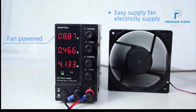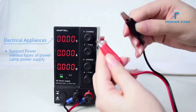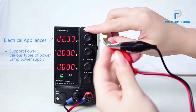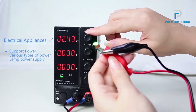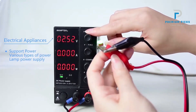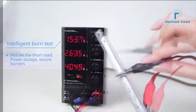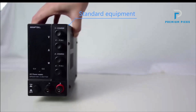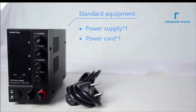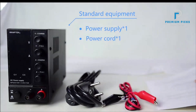Variable resistors: each model in the NPSW series allows for precise adjustment of output voltage and current using variable resistors. This feature is crucial for tasks that require fine-tuning and exact measurements. Three-way digital display: the power supplies are equipped with a high-precision three-window digital display that shows voltage, current, and power simultaneously, helping users easily monitor the status and parameters. Miniature size: unlike traditional power supplies that are often bulky and heavy, the Womptek series offers a more compact and lightweight solution without sacrificing functionality.